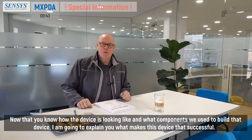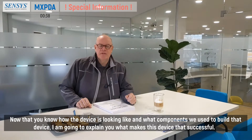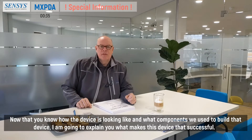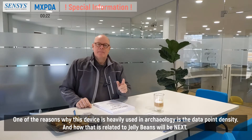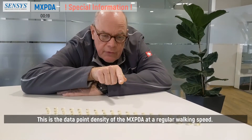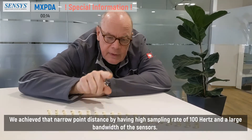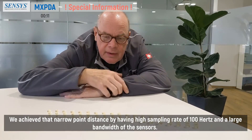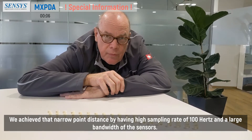Now that you know how the device looks and what components it uses, I am going to explain what makes this device so successful. One of the reasons why this device is heavily used in archaeology is the data point density, and how that is related to jelly beans will be next. This is the data point density of the MXPDA at regular walking speed. We achieve that narrow point distance by having a high speed rate of 100 Hz and a great bandwidth of the sensors.